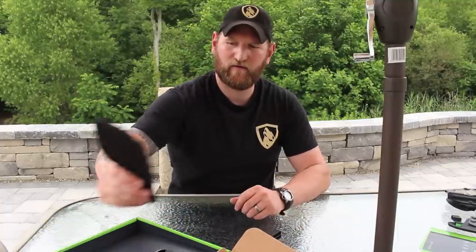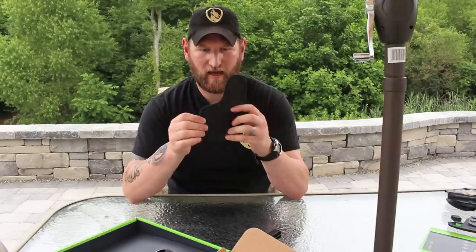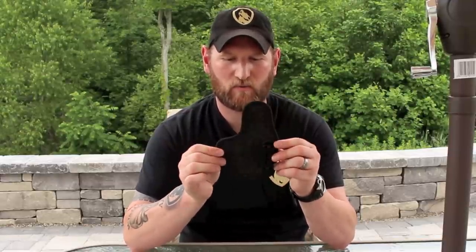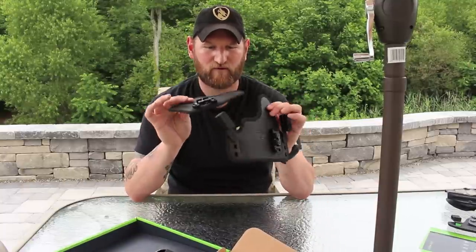You also have a second pad for appendix or outside the waistband. This is a second pad — same concept. Flexible but yet does have some rigidity. You can adjust the cant there independently as well. And this is going to come in handy depending on how you're going to carry. These offer a ton of options.